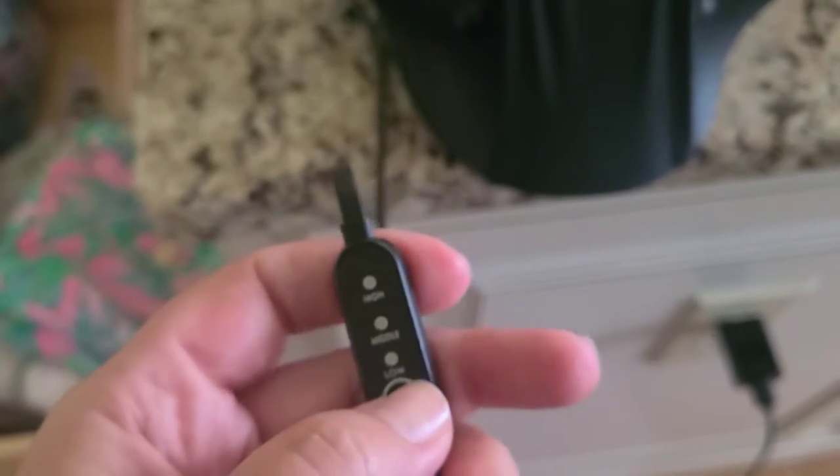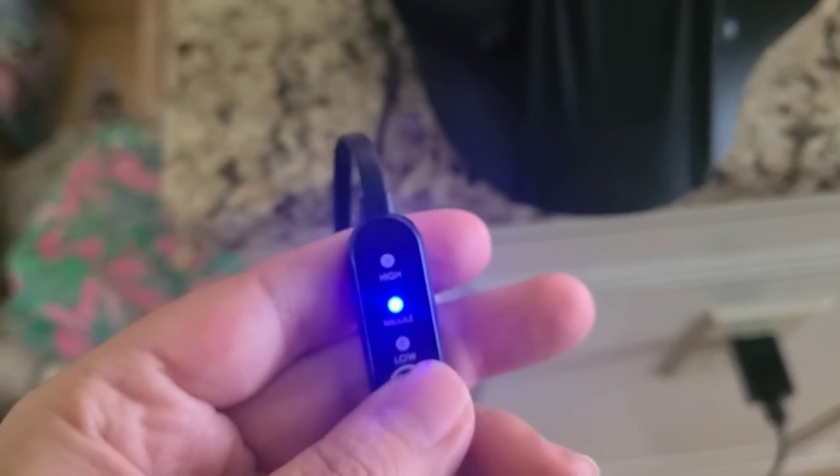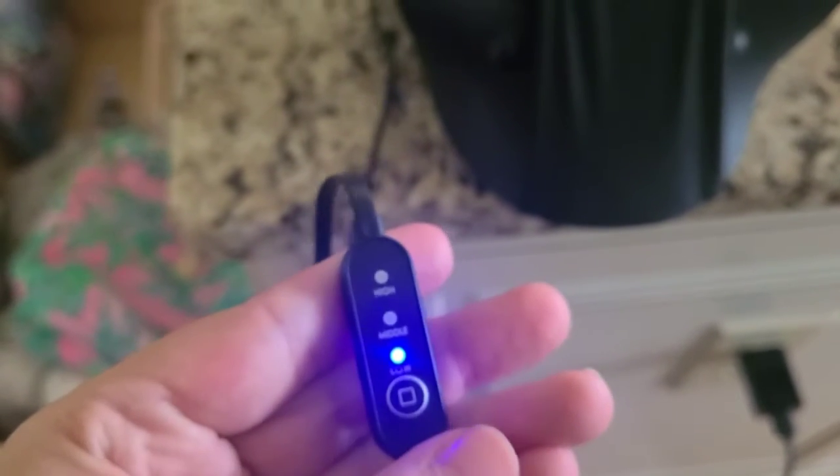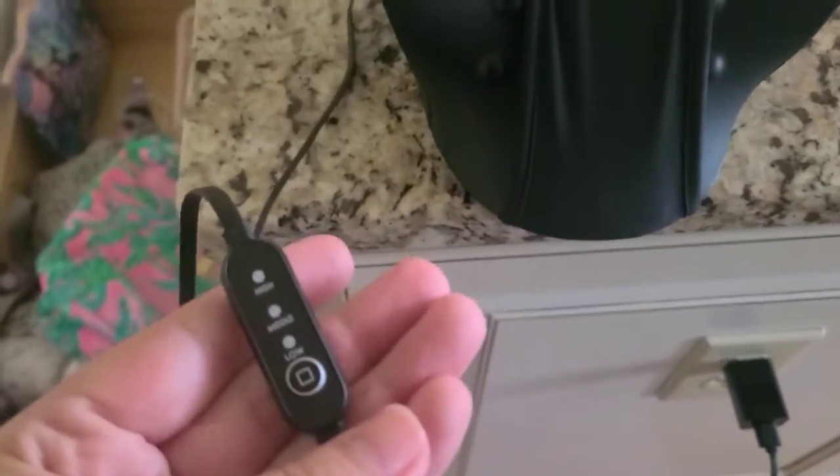There is a low, middle, and high setting. All you have to do is hit right there — it's going to start out on high. You can press it again to get to the other stages, and then you need to press down and hold in order to turn the heat off.